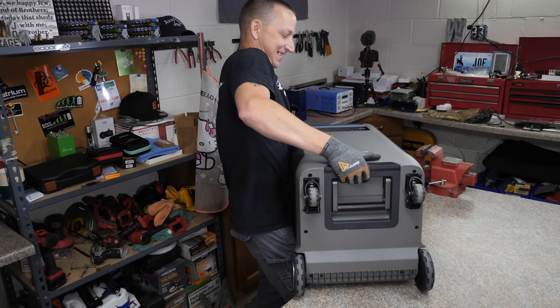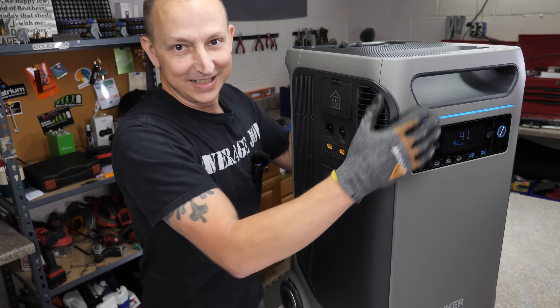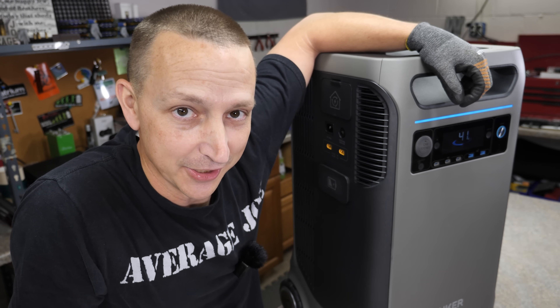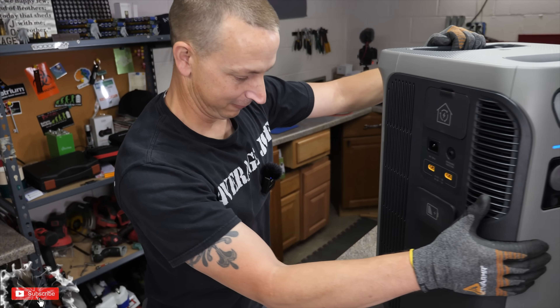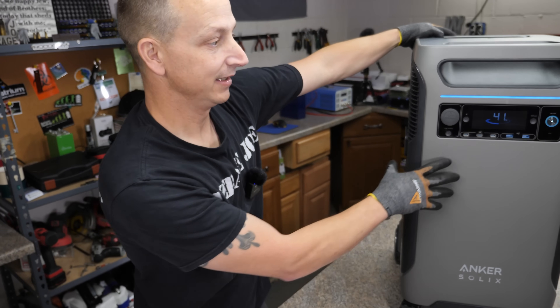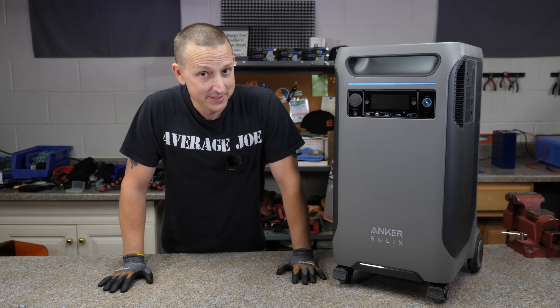Today's video is going to be on the Anker Solix F3800. This thing is a beast — it weighs like 132 pounds or something like that. It's a powerhouse. It's pretty massive.